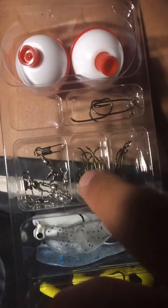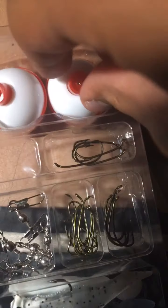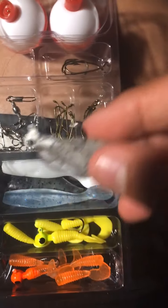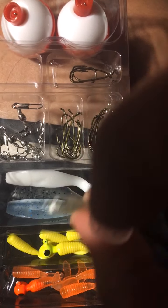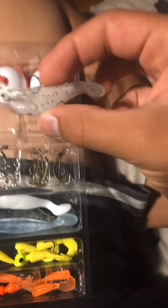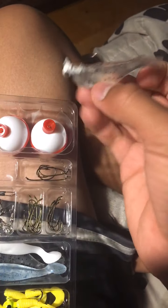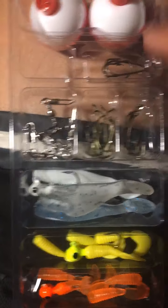This is all the tackle that comes with it — some hooks for worms, you don't need worms like you can get worms, two big bobbers, some swivels, some swim baits. There's one that's cloudy, and another one that's clear white, and then cloudy with blue flakes. It's a white jig head solo swim bait — I would say this would be good for bass, maybe crappie.